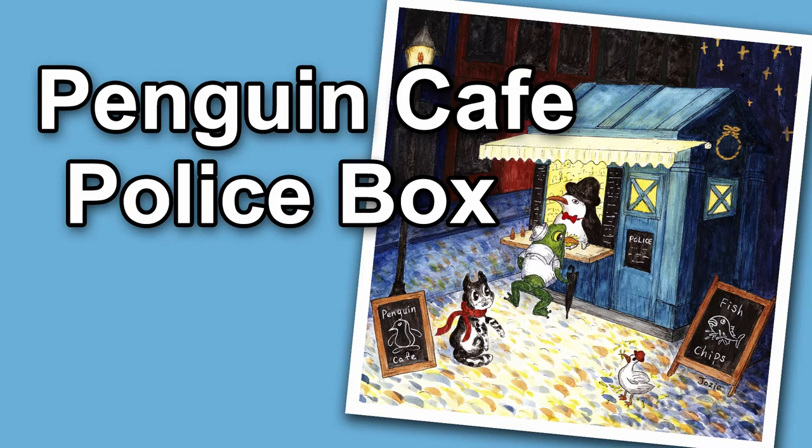Welcome to my channel. Today I'm going to paint this piece called Penguin Cafe Police Box. Let's get started.